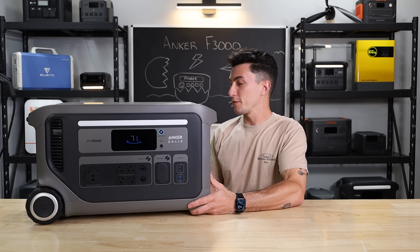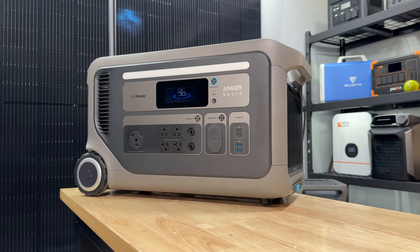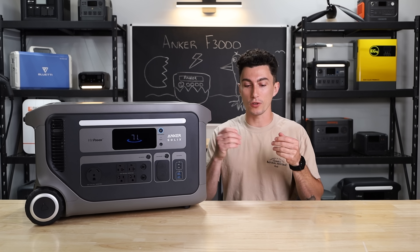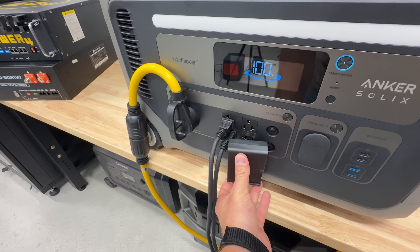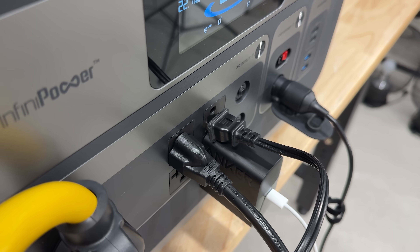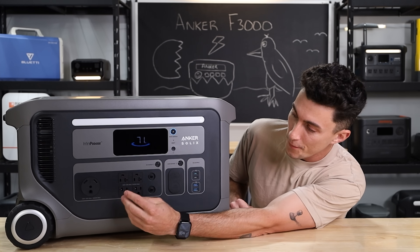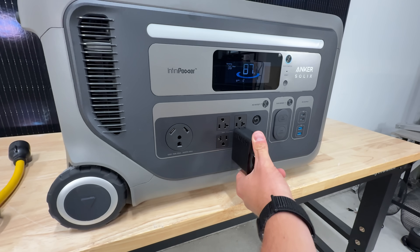There are some things that we just don't like about the F3000, starting with the regular wall outlets on the front. In our opinion, they should have taken advantage of more of the space and spread these out. We found in our testing that there are a lot of times when you're trying to plug multiple things in and they overlap. If you put a camera battery in one, it basically completely destroys your ability to use the plugs beside it — anything big and bulky just overlaps. I just think they could have spread these out a bit more and given us more room to plug in bigger plugs.